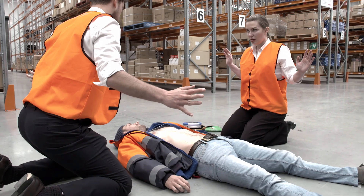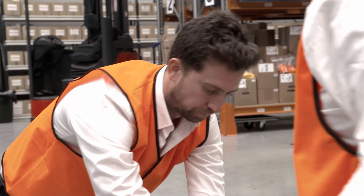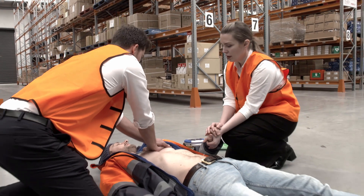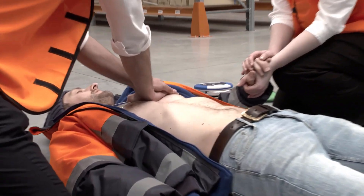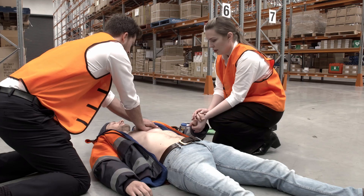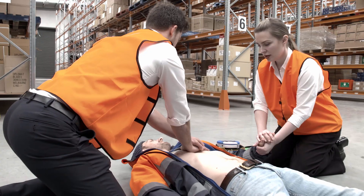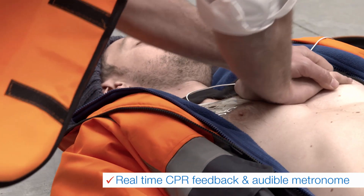The 500P will inform you when it is safe to touch the patient and prompt you to begin CPR. The 500P has an inbuilt metronome and provides real-time CPR feedback to ensure even untrained first responders provide the best possible assistance. The 500P will tell you where to place your hands and the force and rate of compression in time with the metronome. Begin CPR. Push slower. Good compressions.